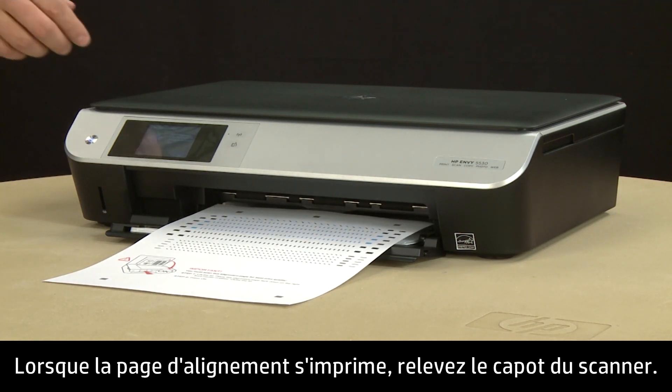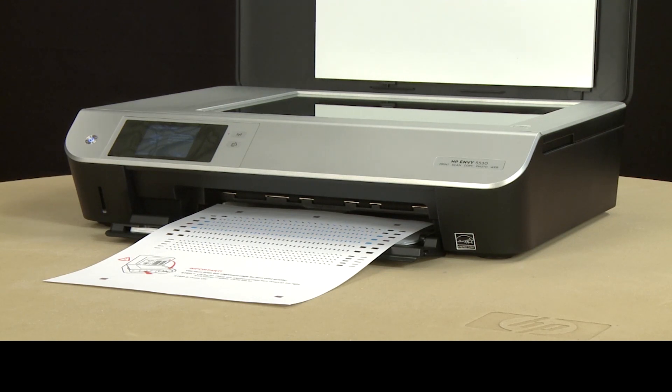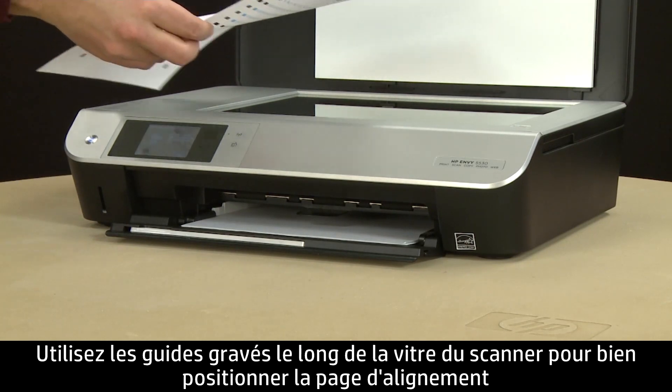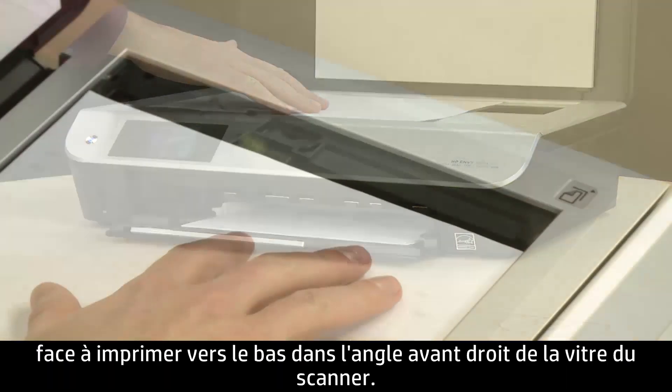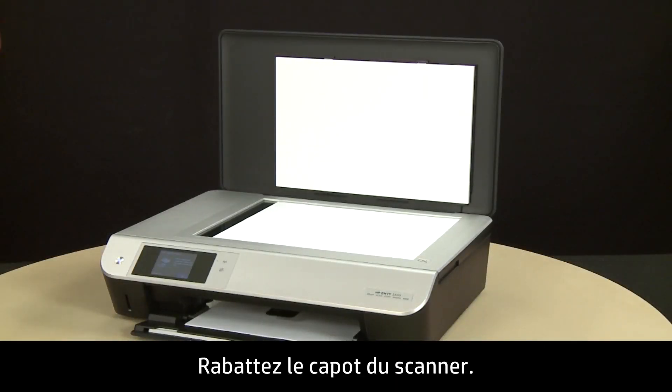Once the alignment page prints, lift the scanner lid. Use the engraved guide next to the scanner glass to properly place the alignment page with the print side down on the right front corner of the scanner glass. Close the scanner lid.